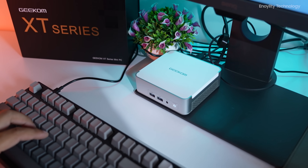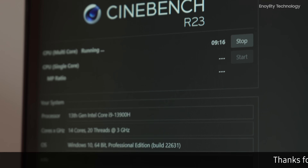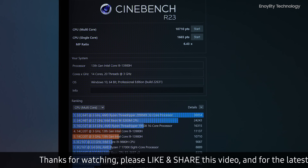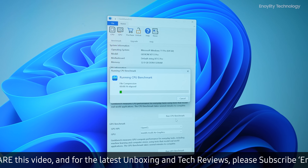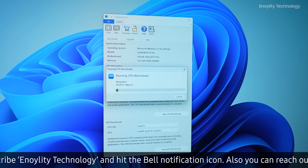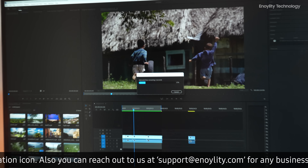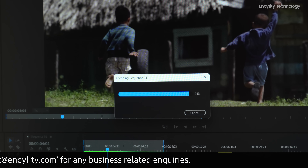Benchmark tests further validated the XT13 Pro's performance. In Cinebench R23, it achieved high single-core and multi-core scores, showcasing the CPU's capabilities. Geekbench results were also impressive in both single-core and multi-core tests. CrystalDiskMark showed excellent read and write speeds from the PCIe Gen 4 SSD, ensuring fast boot times and data access.